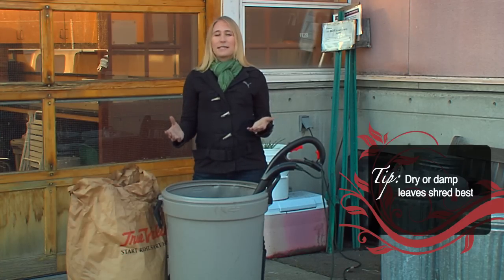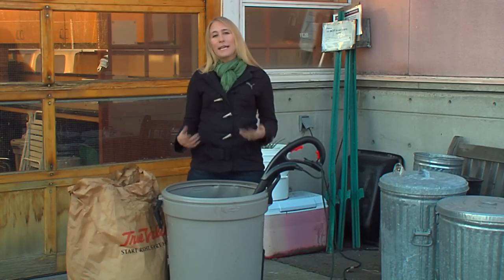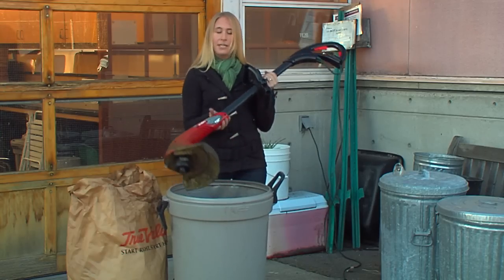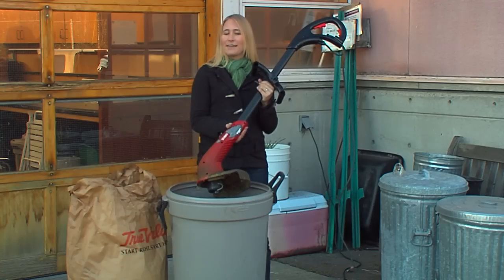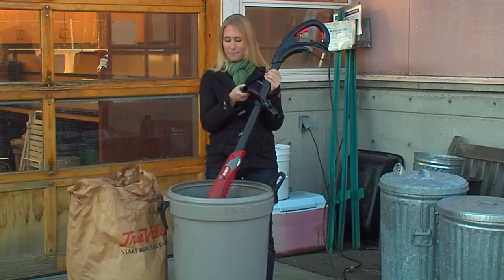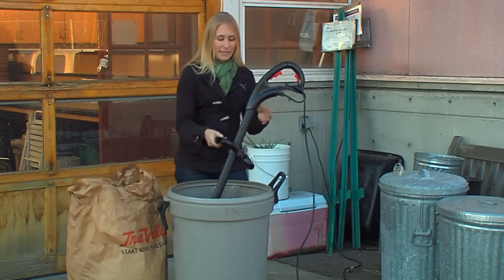So if you don't have a chipper shredder there are a couple things you can do. You can just mow over your leaves with a lawn mower if they happen to fall on your lawn. But if you've raked up leaves, you can use a string trimmer and a garbage can — you use the weed trimmer like an immersion blender in a pot of soup. You put the leaves into the trash bin and then turn on the weed trimmer and chop them up inside. So I'm going to show you how to do that.